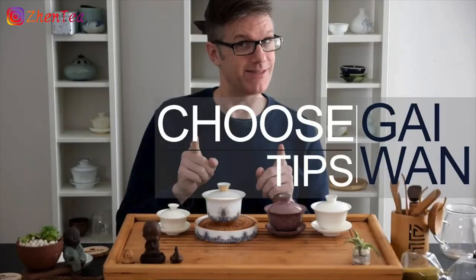We're going to let it steep. While the tea steeps, I like to talk about the gaiwan a little bit. If you're new to gongfu tea and Chinese tea and would love to learn some basics about how to use a gaiwan and how to choose your first gaiwan, we have a fantastic video covering all the basics, techniques, and important details that are very handy for beginners to know — be sure to check out that video.